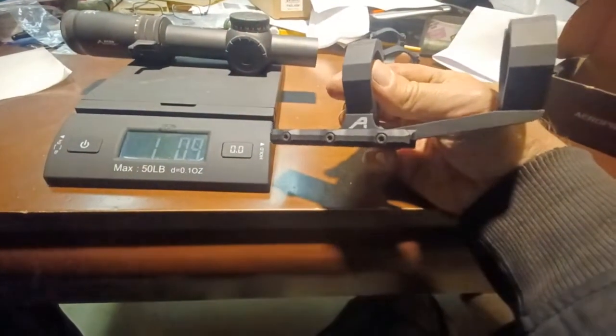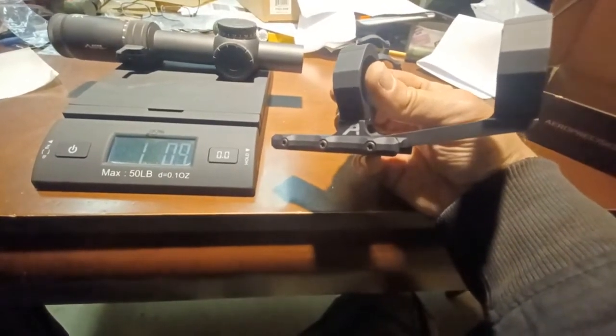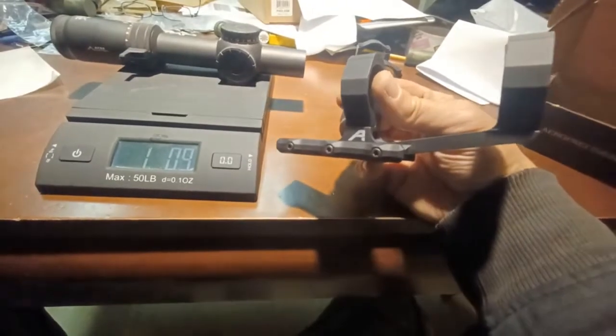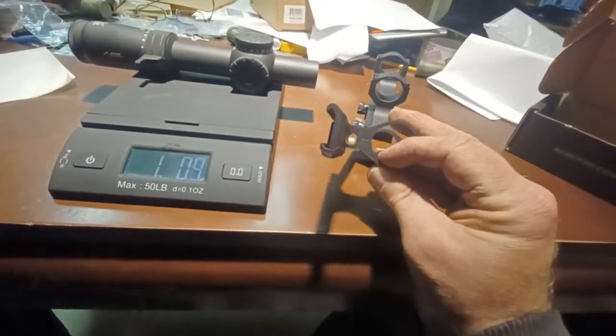The difference is Primary Arms charges about $250 for theirs, which I thought was a little crazy. This one from Aero Precision looks to be the same quality, it's light, and it's only $90 — so this is the one I went with.